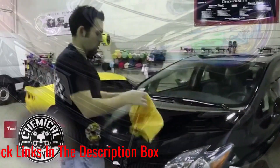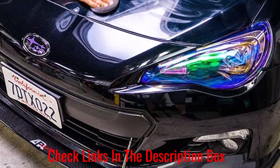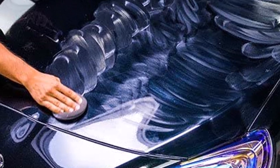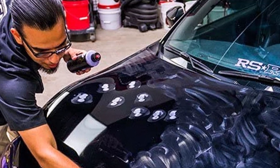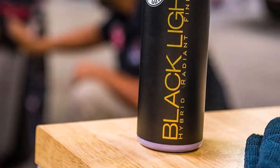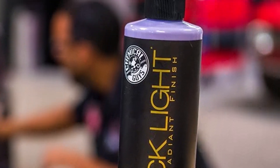This wax stands out because you can skip a sealant step after the wax application. The wax fills swirls to improve the look of your black paint. One potential issue with this product is that its unique formula may not be compatible with other car care products, which can cause both products to not work as well as intended.